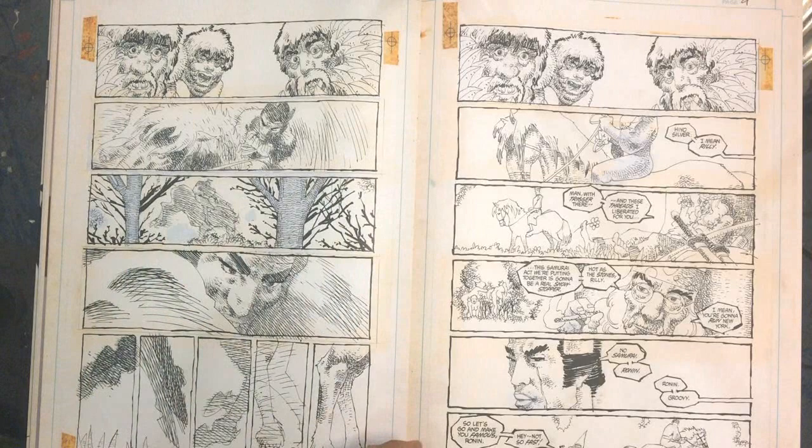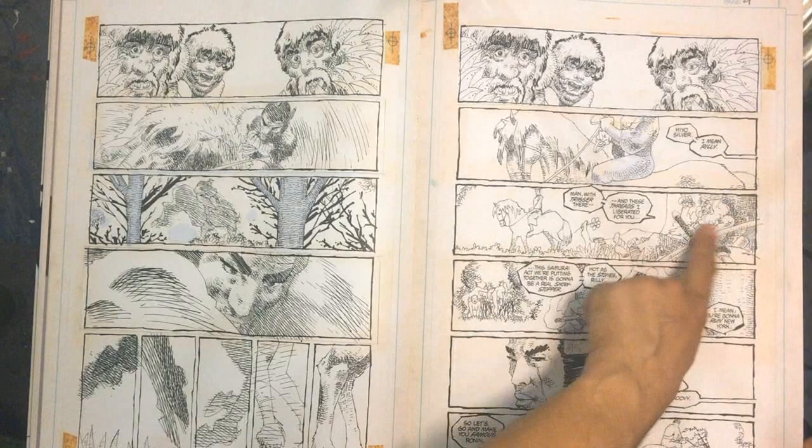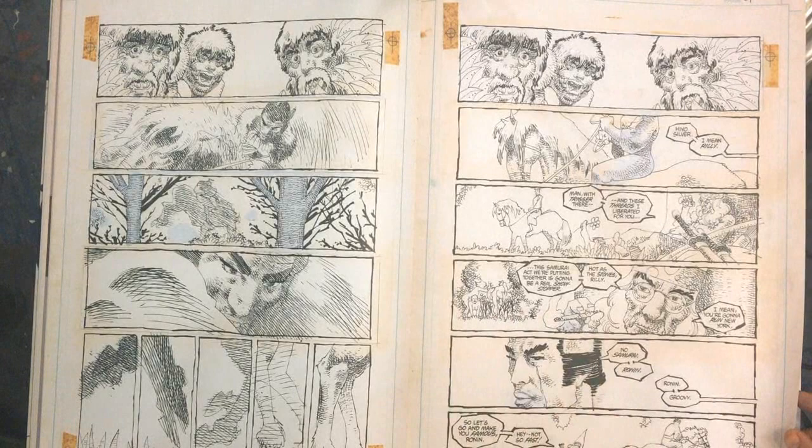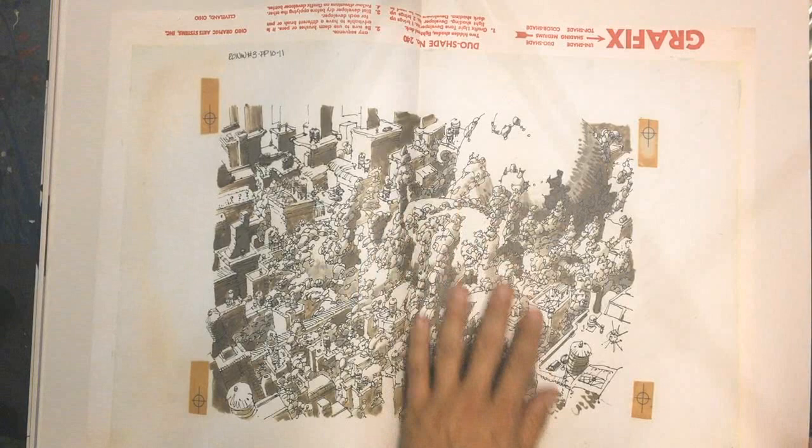Back at that scene - Ronin is kind of breaking the horse to get it to ride. That's a really cool image. Then we've got this hippie character who's going to be his manager of sorts. They're going to work together.